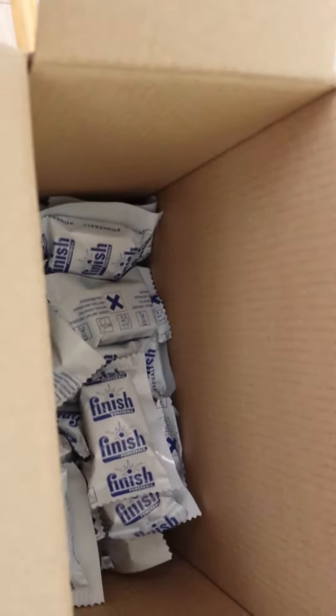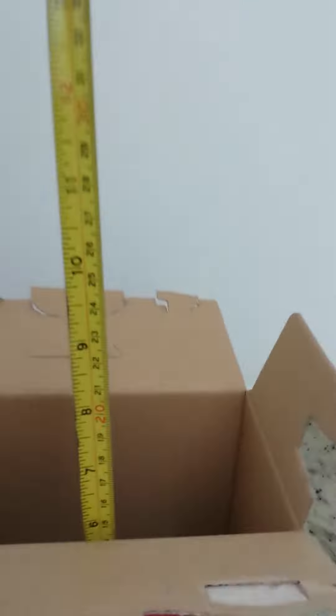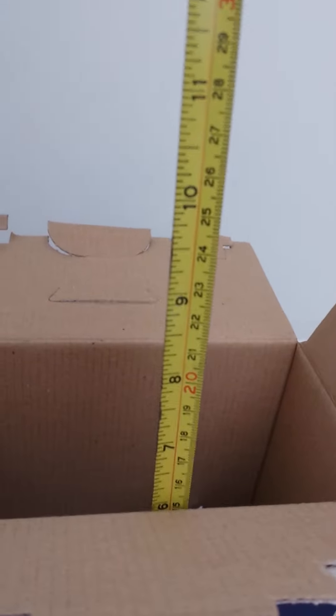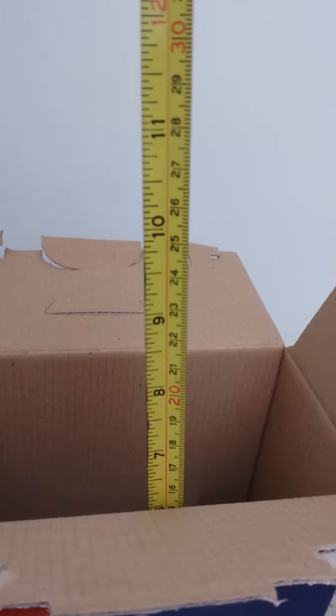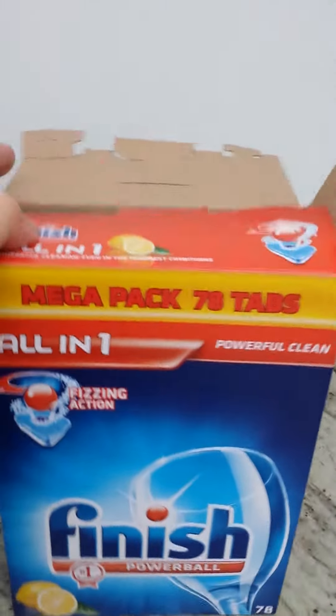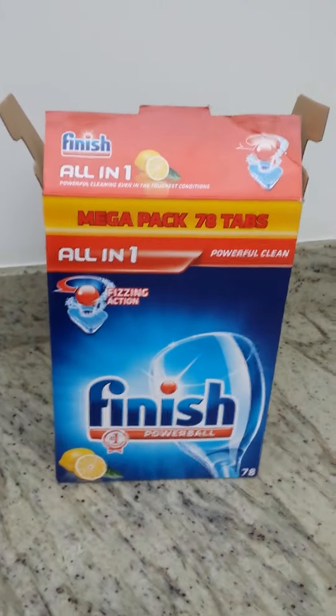You can look down and see the tablets are nowhere near the top. So if we measure that, you can see the empty space at the top is six inches — 15 centimeters.